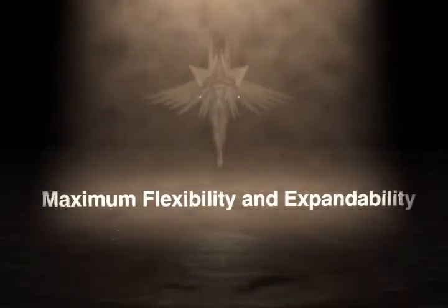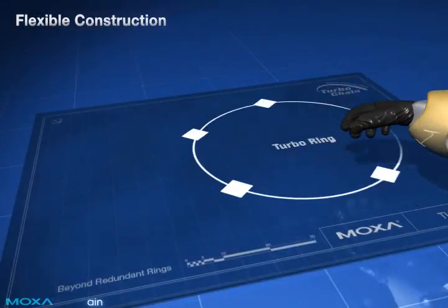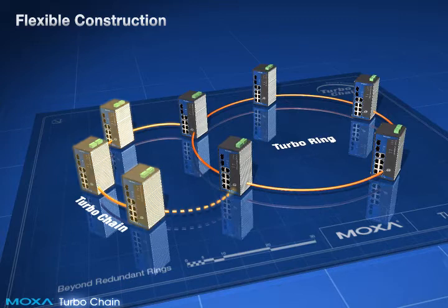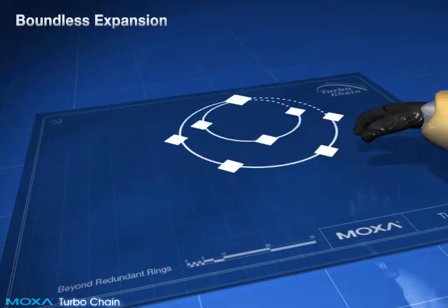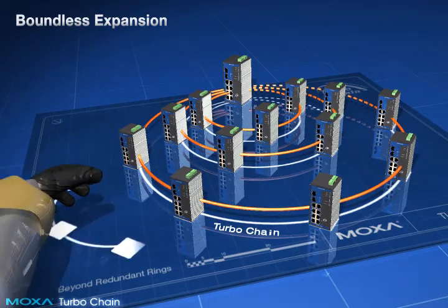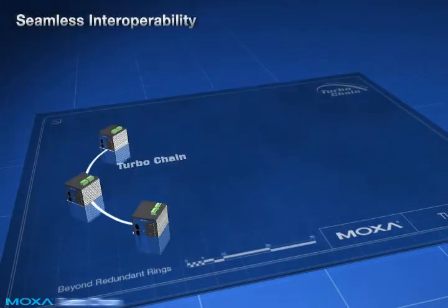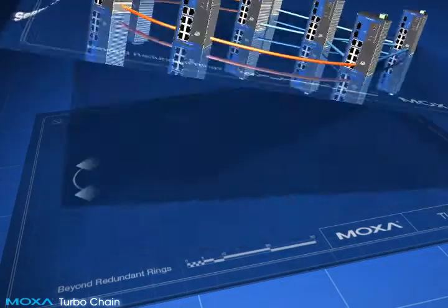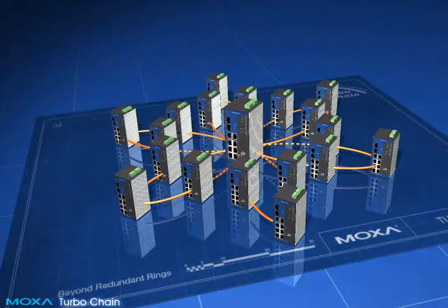Maximum flexibility and expandability. TurboChain is versatile enough to be used with any type of topology. Simply link the two ends of your switch chain to an Ethernet network and you're done. TurboChain makes network extension easy — engineers no longer need to reconfigure the existing network. TurboChain also interoperates with other redundant protocols, so you can create any type of redundant network, flexibly and without restriction.